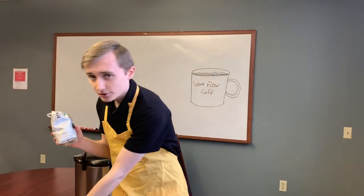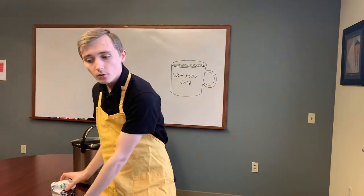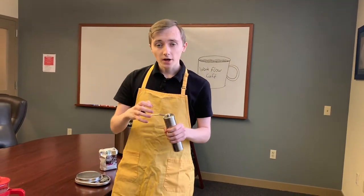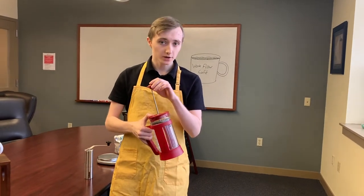Then we have whole bean coffee to preserve the flavor, measured on a kitchen scale to get the precise balance between coffee and water. At this point it's time to grind the coffee to unlock the flavor on demand. Then we have our first brew option, which is French Press.